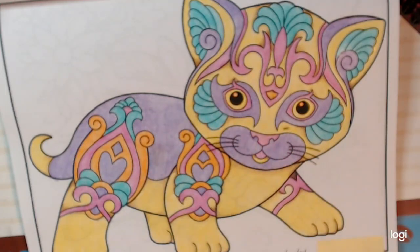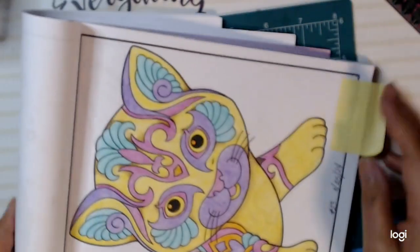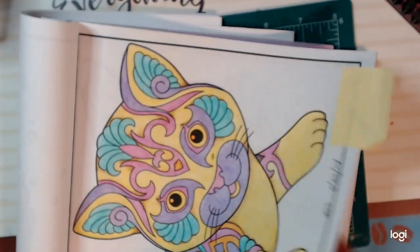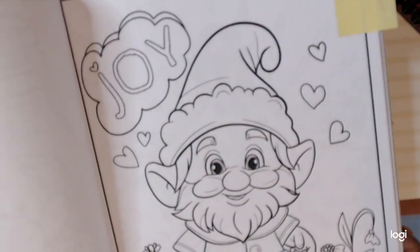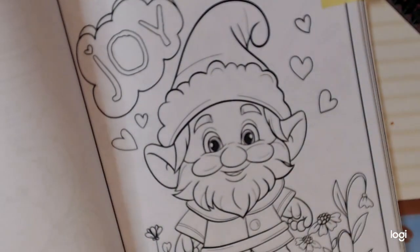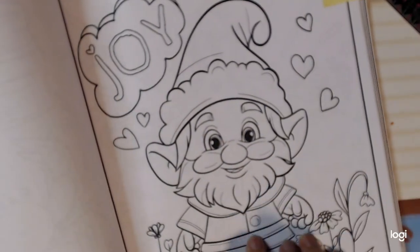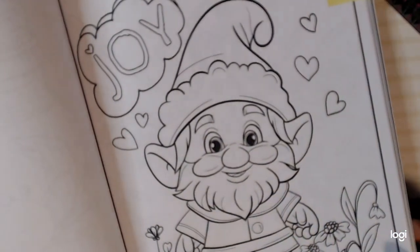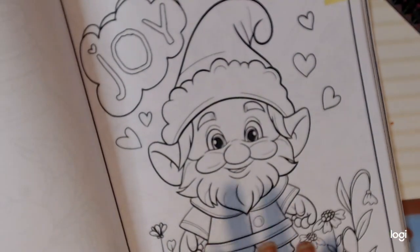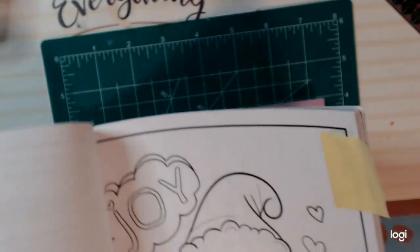So that is my page for this week. Rosemary has picked the page for next week, and look — it's a cute little gnome! I love this; it's going to be lots of fun to color. I already know what colors I'm going to use for this one.